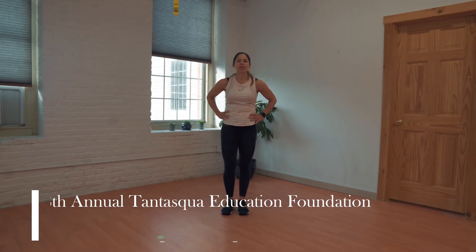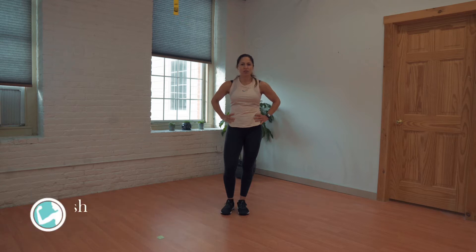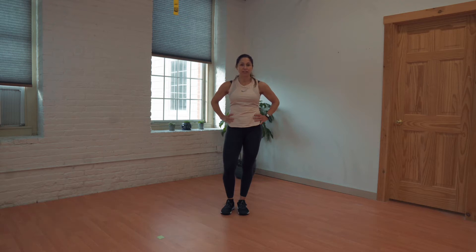Hey Runners, time to get warmed up for the 8th Annual Tentasco Education Foundation's Trot with Ted. My name is Julie Garrish and I'm with Julie Garrish Fitness in Sturbridge. We offer in-person and online personal training and group fitness classes, and we follow all state and local guidelines for safety and cleaning for all our in-person training and classes.